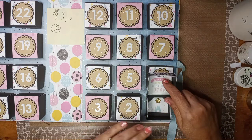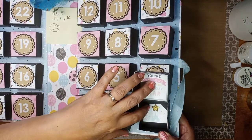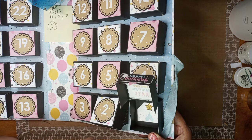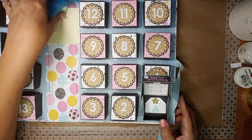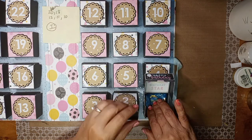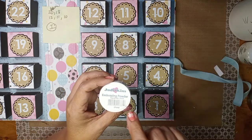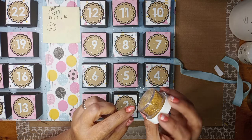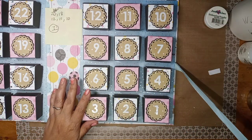Number one says 'happy birthday' and I have a little organza bag that I'll be putting some cash in. That brad down there is one of those regular gold brads from the office, but I dipped it in VersaMark ink and then used embossing powder — Egyptian gold — so it has this beautiful holographic gold finish.